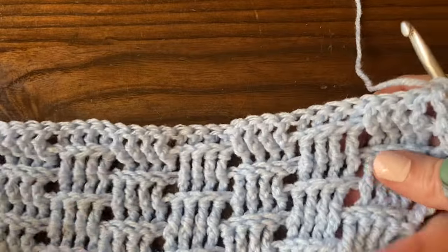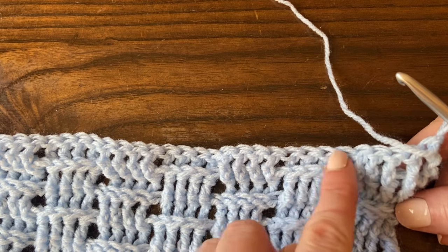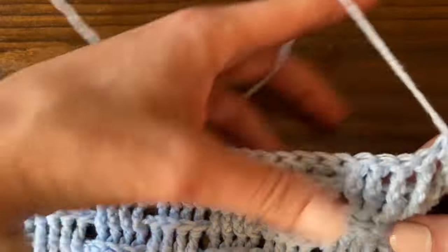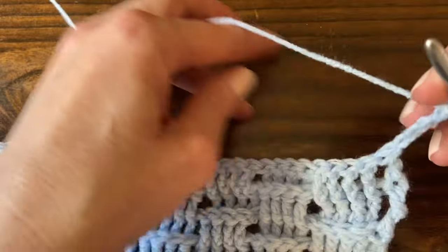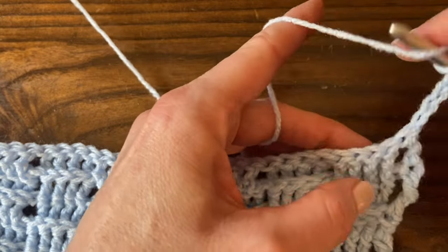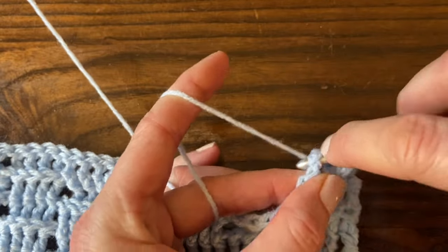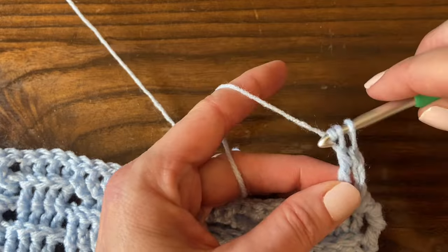Then we'll turn our work and start row three. Row three is the same as row two, except we start with a group of four back post treble crochet stitches, then four front post treble crochet stitches. So every other row, you're alternating whether you start with front post stitches or back post stitches. We're going to start with a chain four, then work four back post treble crochet stitches because this is already a completed little bear track — so now we're starting a new bear track in row three. Yarn over twice, insert the hook from the back of the work to the front and then out the back, yarn over and pull through, yarn over, pull through two loops, yarn over, pull through two loops, yarn over, pull through two loops.